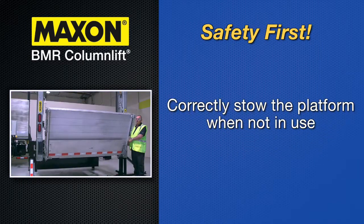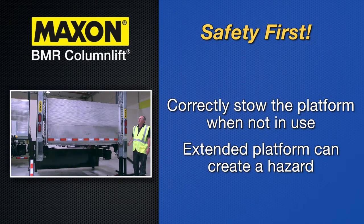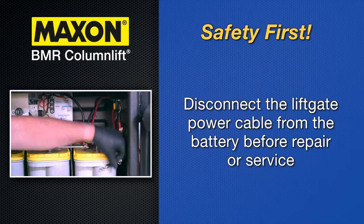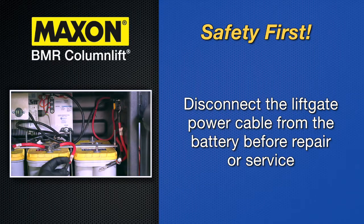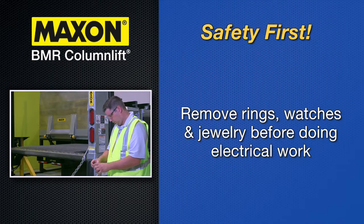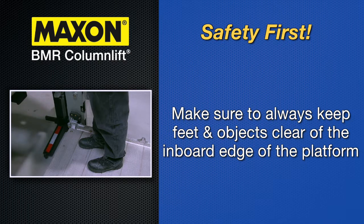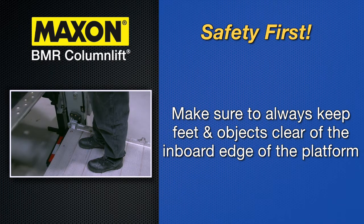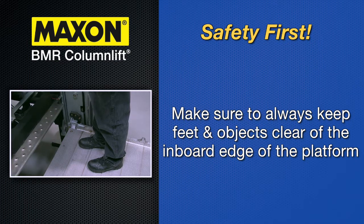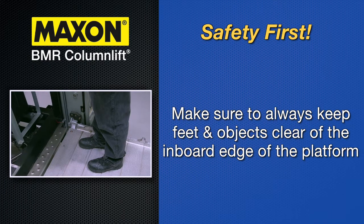Correctly stow the platform when not in use. Extended platforms could create a hazard for people and vehicles passing by. Disconnect the lift gate power cable from the battery before repairing or servicing the lift gate. Remove all rings, watches and jewelry before doing any electrical work. If it is necessary to stand on the platform while performing maintenance, make sure to always keep your feet and any objects clear of the inboard edge of the platform. Your feet or objects on the platform can become trapped between the platform and the lift gate extension plate.